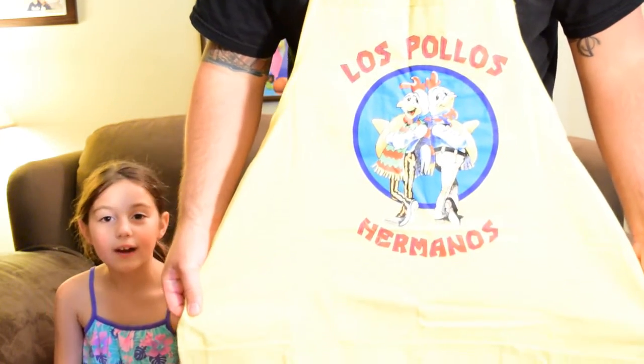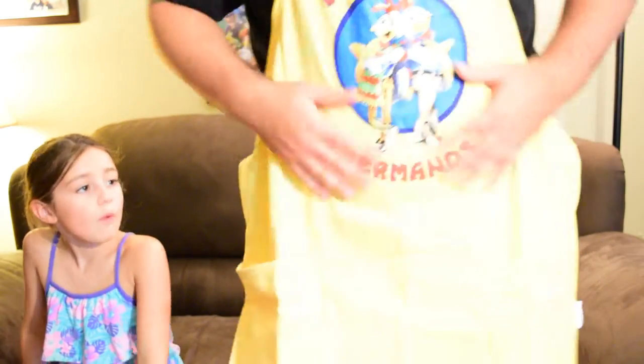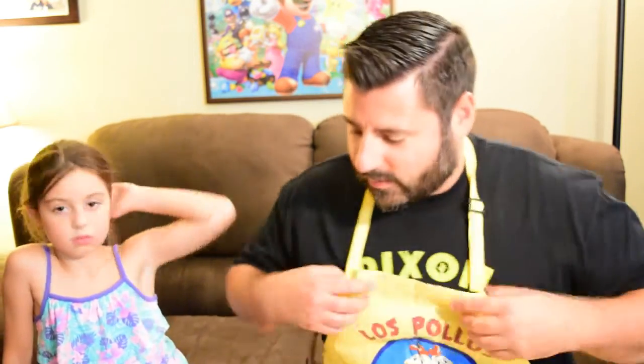So it's like an apron — like a smock. Los Pollos Hermanos apron. You can't bring that to school because it's based on a show that has bad stuff in it that kids shouldn't be watching. Let's see what's next. We got the apron.